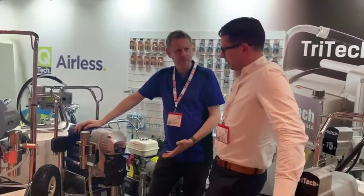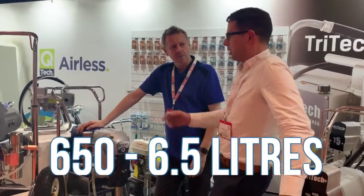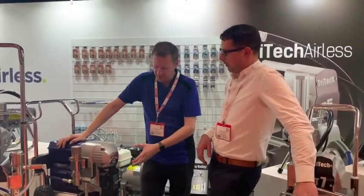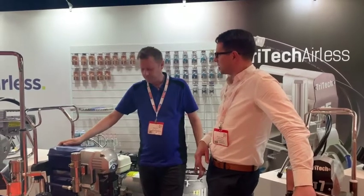What's the 650 then? The 650 stands for 6.5 litres. So like we had the 290 we were looking at before — that's a 2.9 litre — this is a 6.5 litre. It's a beast. We've got an 1800 watt DC brushless motor in here.